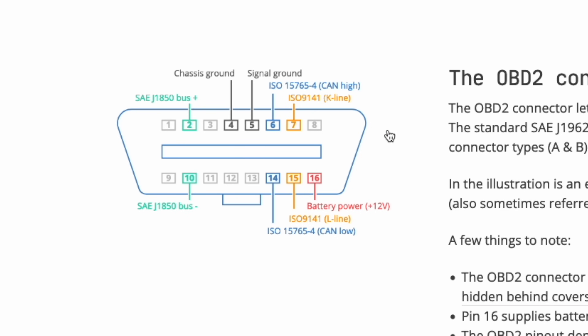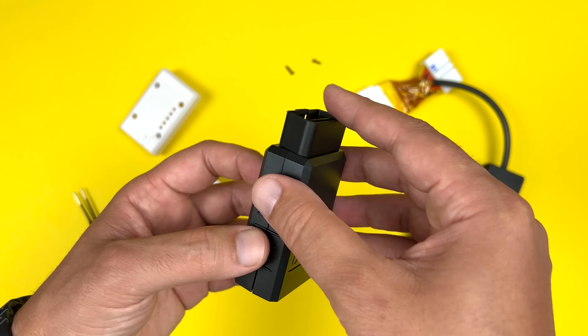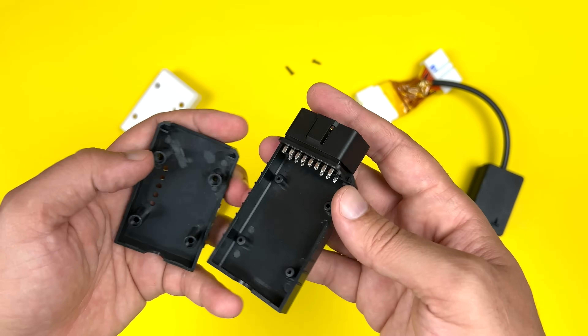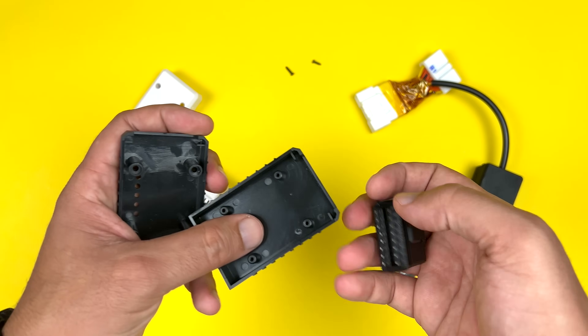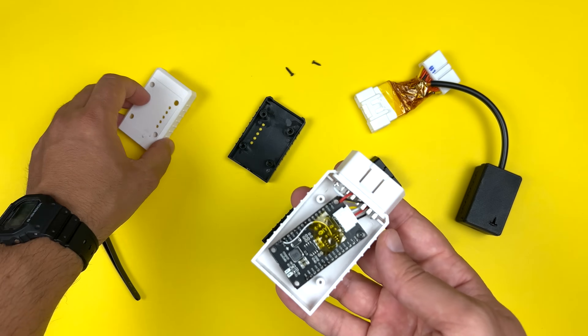The OBD2 port has 16 pins but we're only interested in four — two are for the CAN bus and two for power. The CAN shield has the matching pins so it's just a matter of connecting the dots. To tidy things up I got myself an empty OBD2 port plug and wired it all together. It isn't a perfect fit but it works for now — I might design a fancy 3D printable case later.